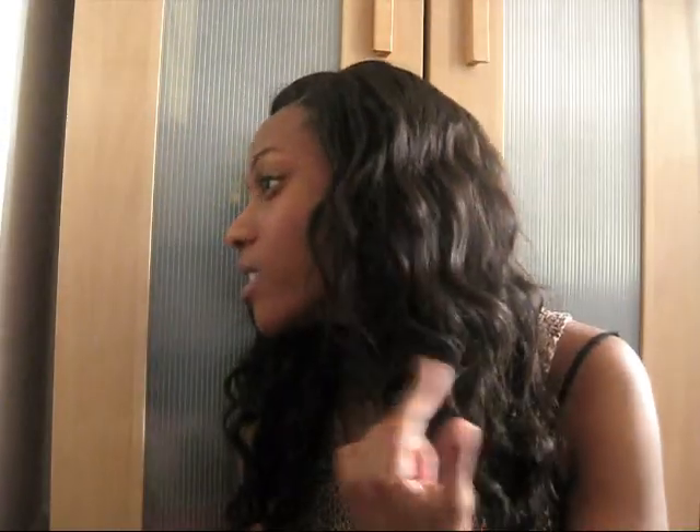This side came out a lot better; this side I wish was a little bit more defined on top, but I'm gonna rock it - it's good enough. I'm just going to work, I ain't going nowhere special. So I'm just gonna loosely take this apart, not too much.